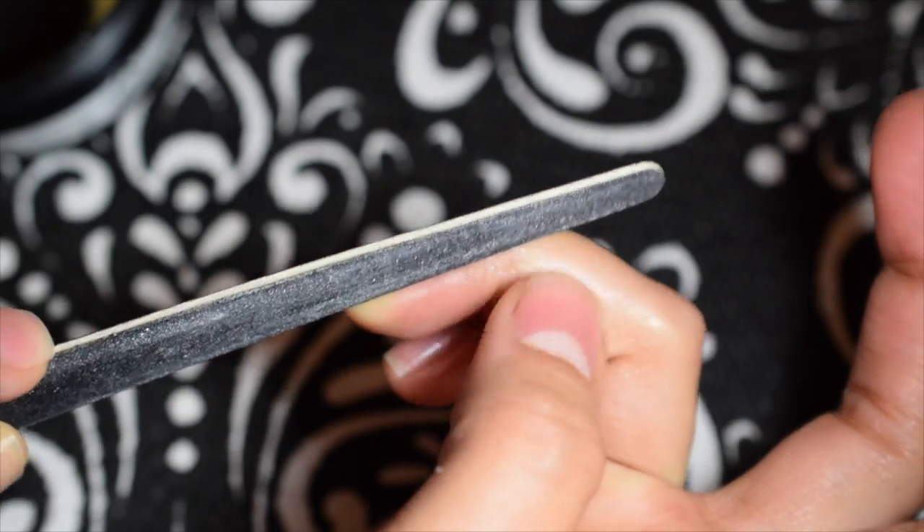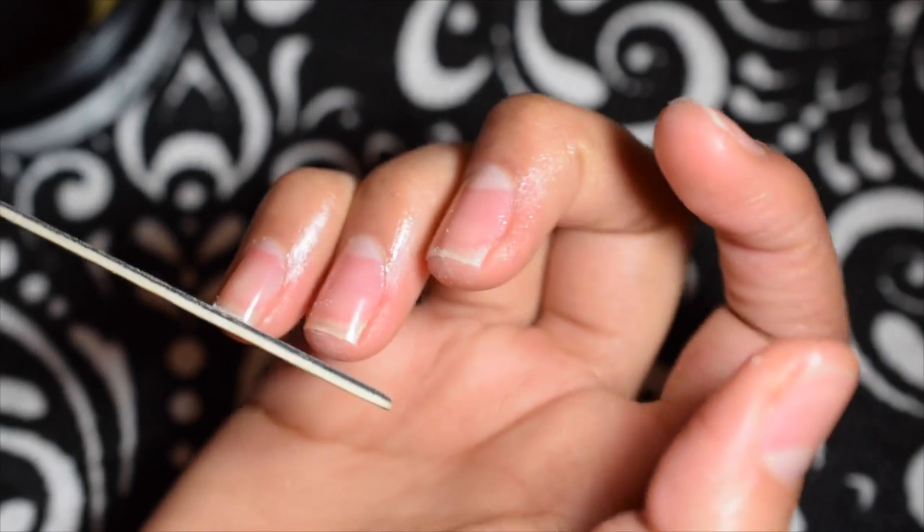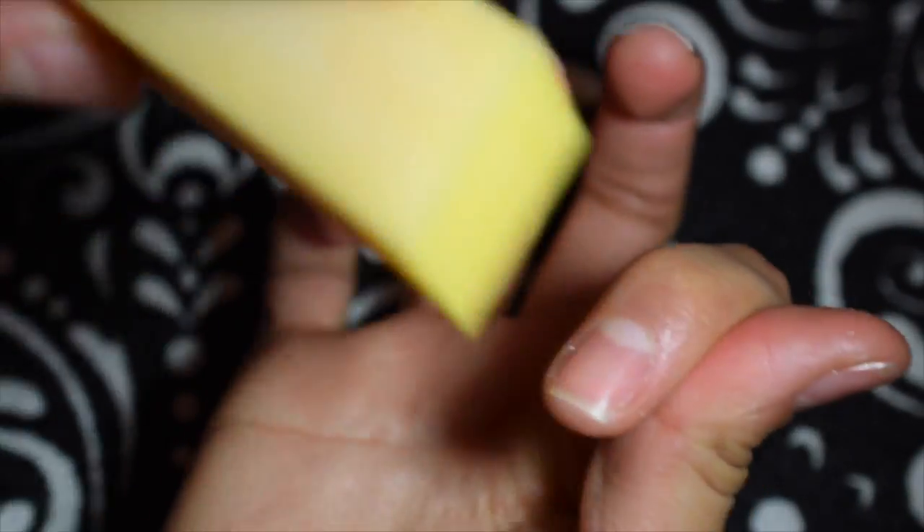Some people don't like sharp corners, but I need them for some reason. The way I do it is just file straight across, then take each corner and file perpendicular. Then I take my buffing block.